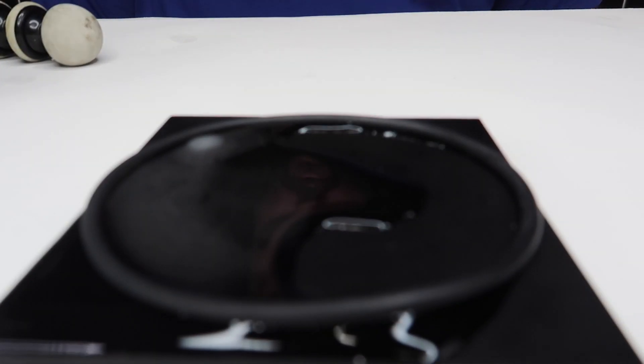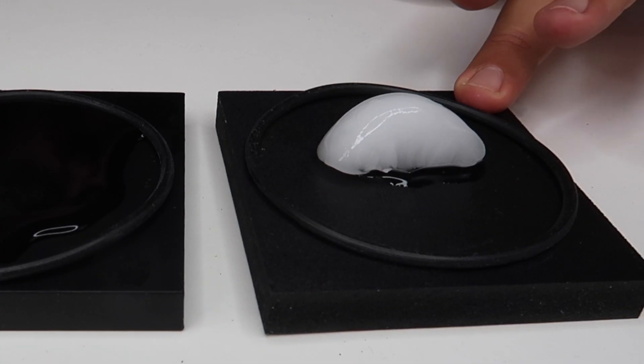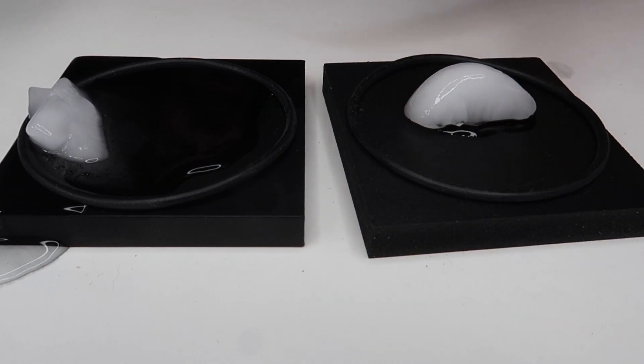Aluminum is one of the best conductors of heat. So when the ice cube is on the tray, it is conducting the heat of the room temperature around it and melting the ice much faster than the foam block. Because the aluminum block is such a good conductor of heat, when you touch it, it feels cold. And when you touch the foam plastic one, it actually feels warm, even though they're actually both the exact same temperature.